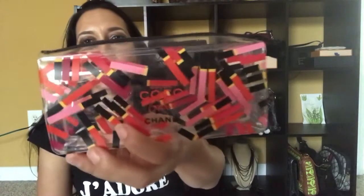The other item I got is from Nordstrom's. I got an item from Chanel — this is from the makeup section. It's this cute little pouch, and it's see-through, adding to all my see-through items! That's what the pouch looks like.